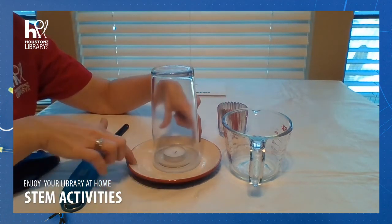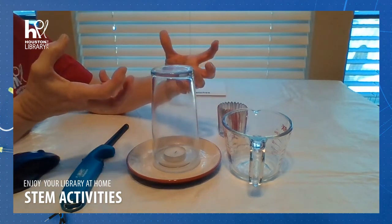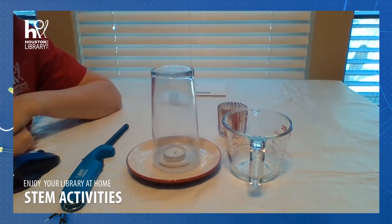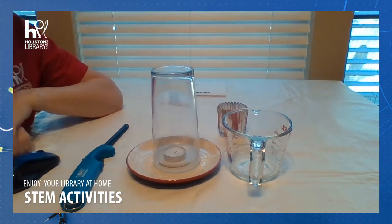The water outside the glass on the saucer is forced into the glass by the higher air pressure outside. So it's almost like magic, but the forces of heat and pressure are what make this a really cool experiment.